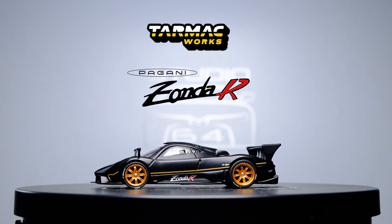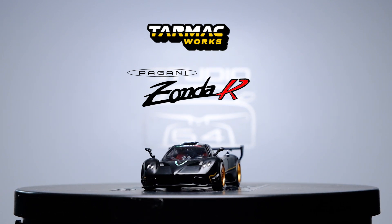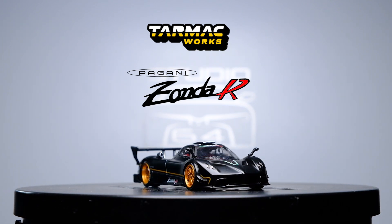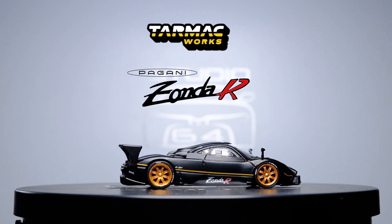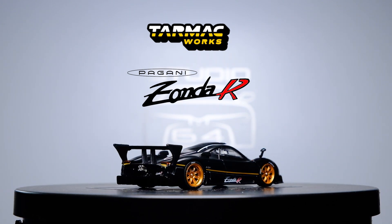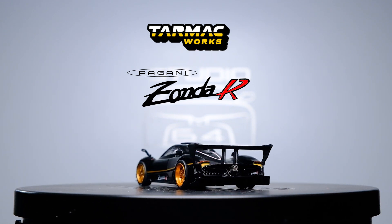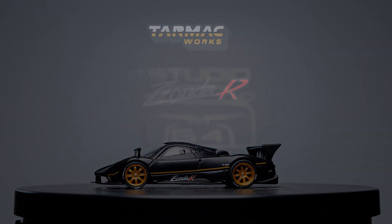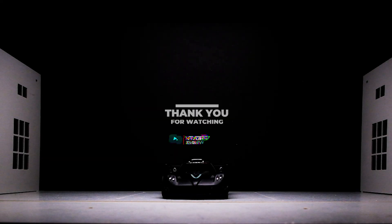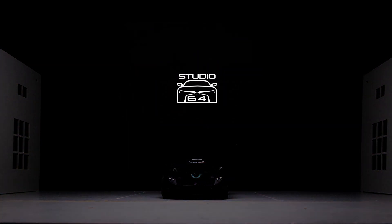I read online that this casting is newly tooled — good job Tarmac Works. The matte finish is excellent, the stance is perfect, tampos are well placed, and it rolls so nice. Details are subtle but very clean. It's one of those castings that you appreciate long term. I would highly recommend you guys to cop this one. What do you guys think? Leave your comments below. Thanks for watching — if you enjoyed the video, do consider subscribing to this channel. Till next time.